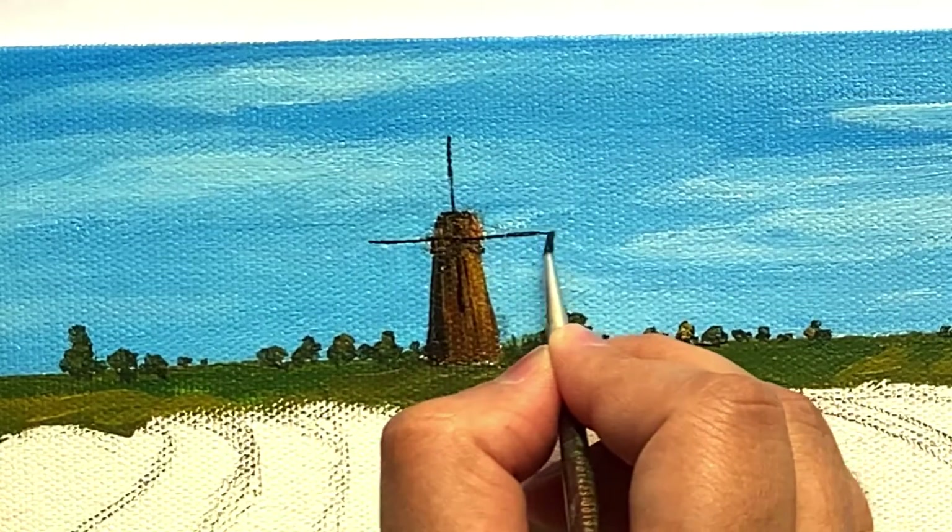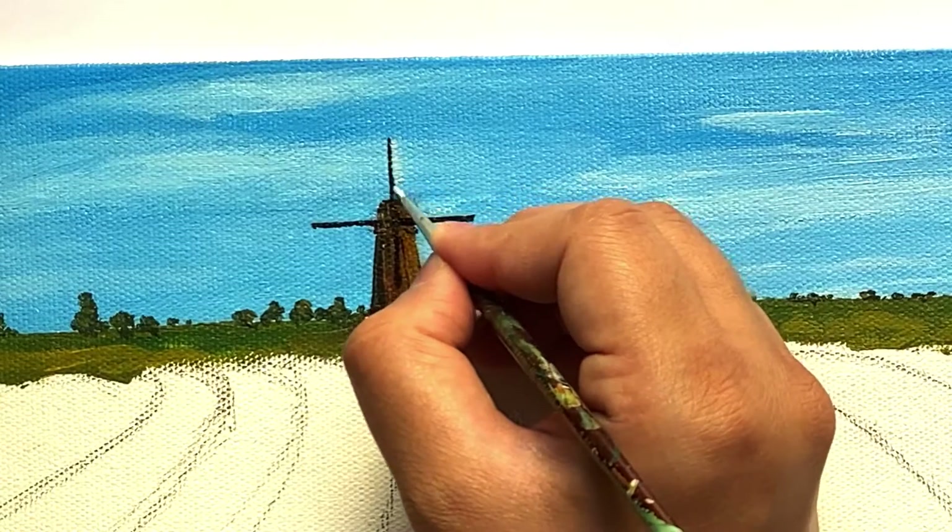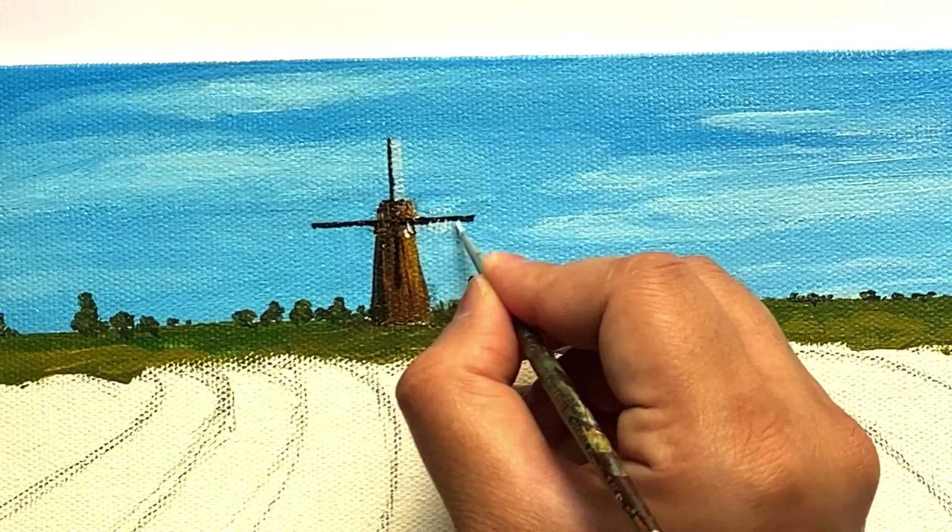To paint the blades, make sure that you use the smallest brush available. If the lines are not that thin, don't lose patience — it only comes with practice.